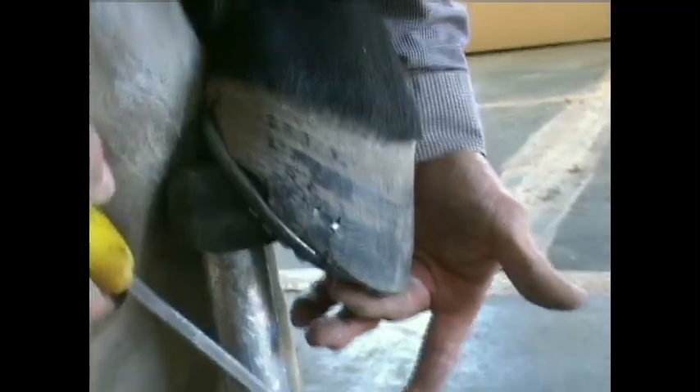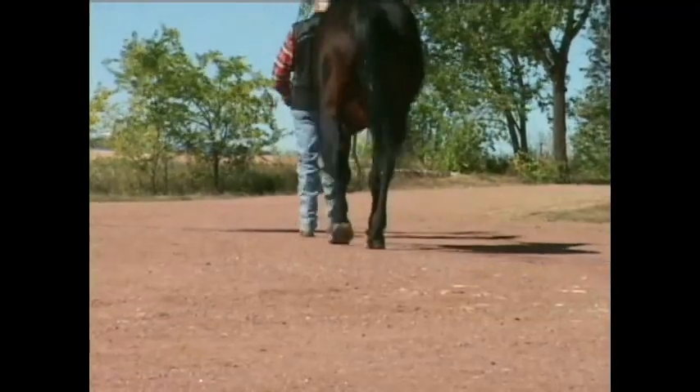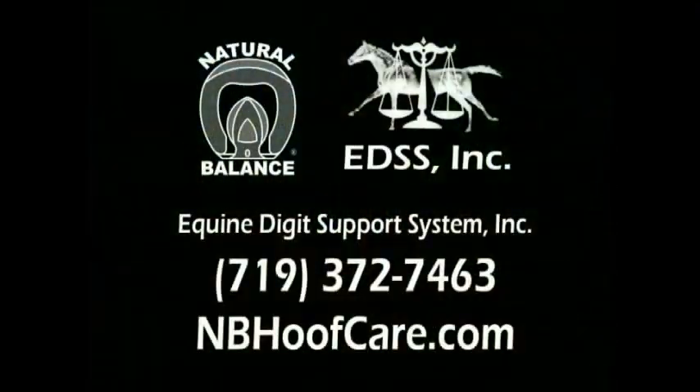That's all the time we have this week. Please join us next week as we hot seat this foot and finish up the shoe application. We will then reevaluate this horse's movement and see if we were able to make some improvement. If you would like more information or a free two-hour DVD, please call us or visit nbhoofcare.com.